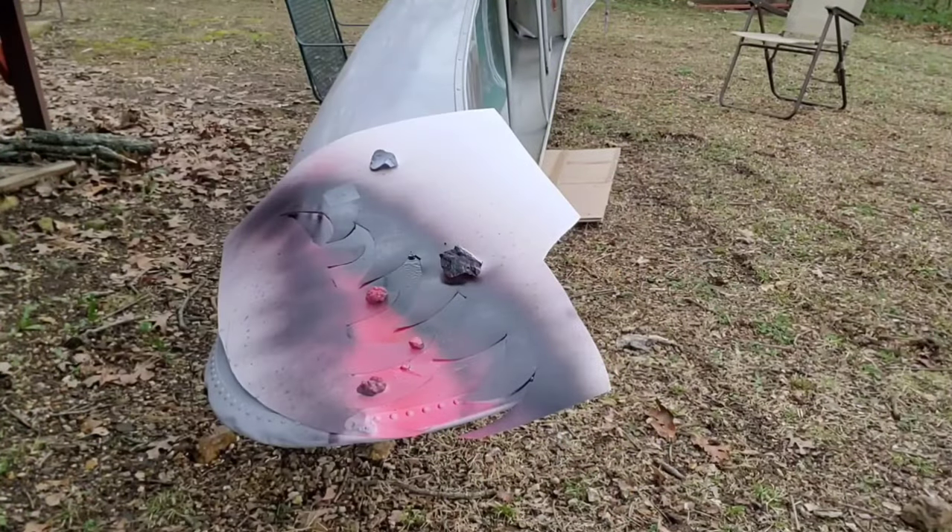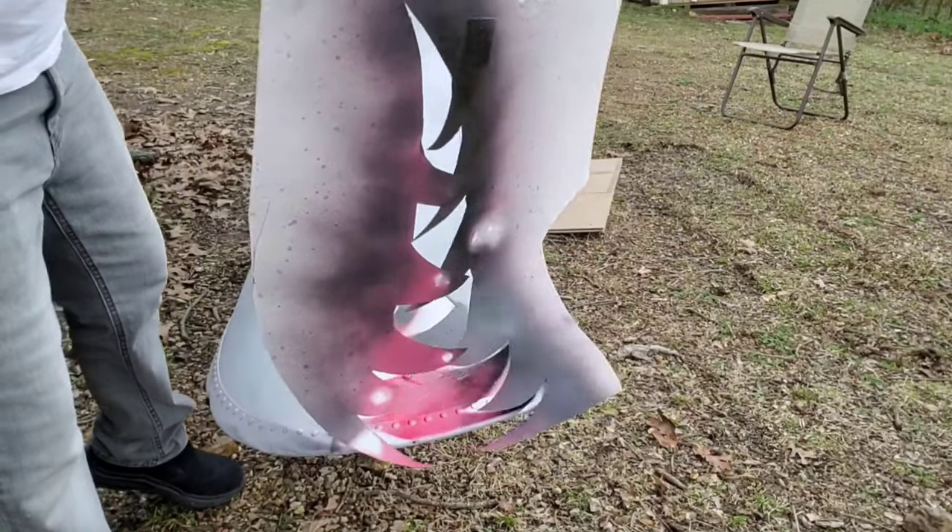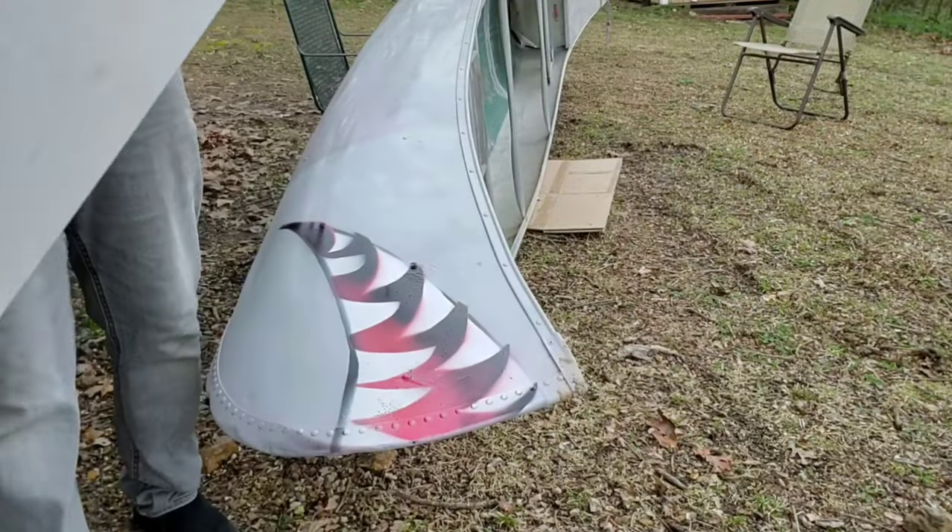If you're enjoying this video, I know you'll love my other video, 'How to Paint Your Canoe to Look Like Uranus.' Check that out.